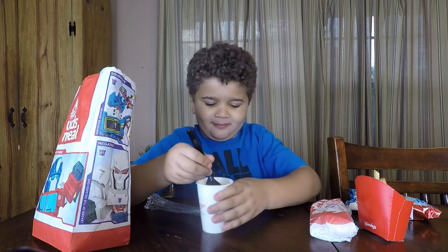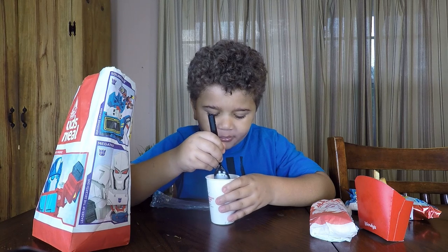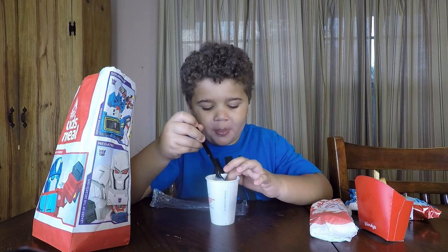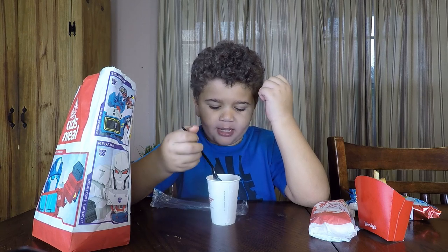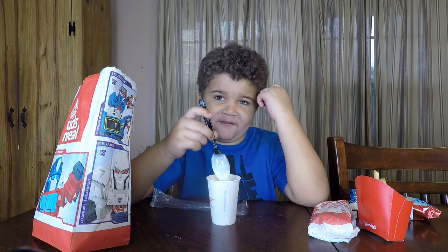Let's try the Frosty first. It's cold. It tastes like birthday cake. And also it's very like ice creamy. Pretty good. So I would probably give this a five.